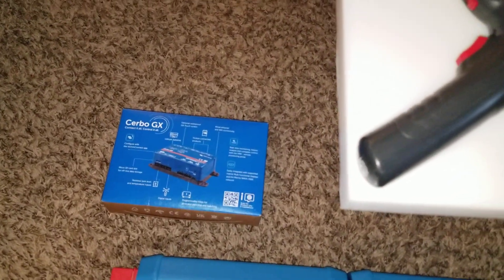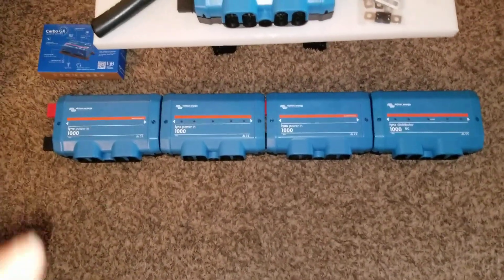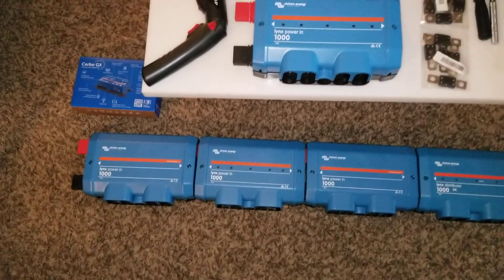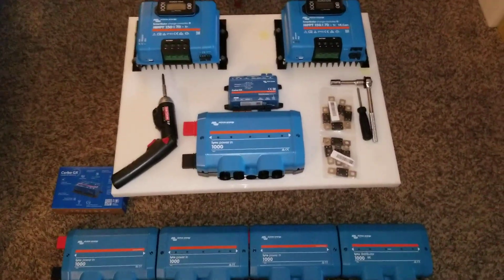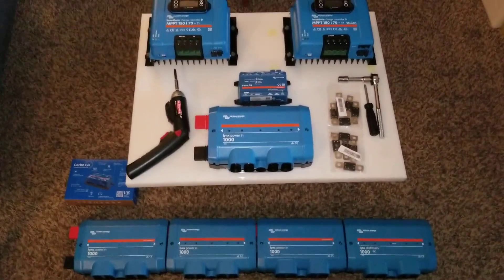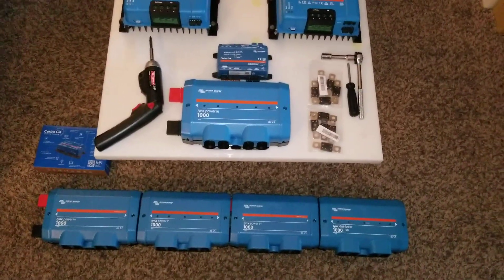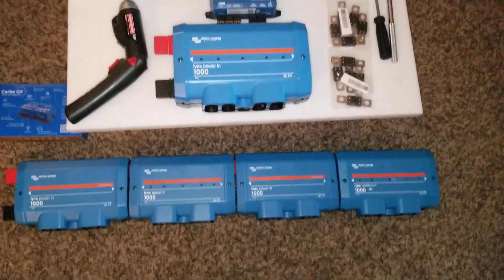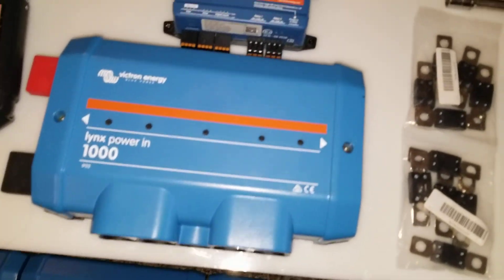That's the Cerbo GX in the box right there. I have a Lynx Distributor and three Lynx Power In units — from here to there — and you can see the Lynx Distributor right here. I'm trying to put this system together; this system is huge and I'm just showing you part of it. We have the inverter, 48 volt, two 70 amp MPPT charge controllers, and a Lynx Power In bus that can take all the way up to 1000 amps.